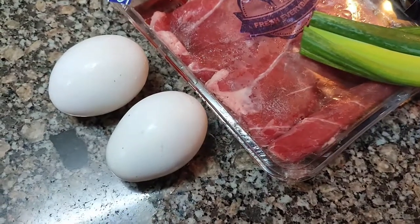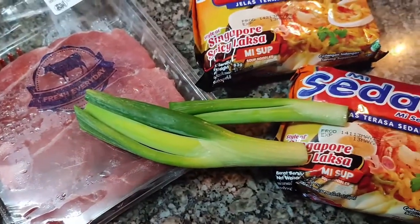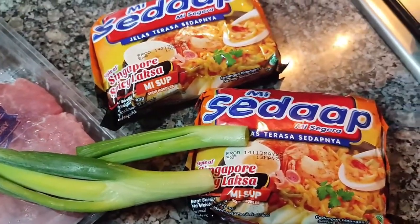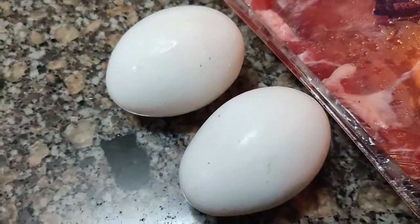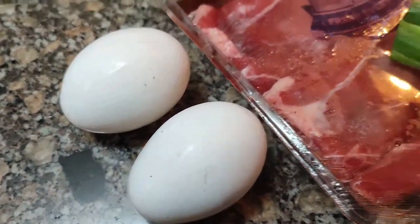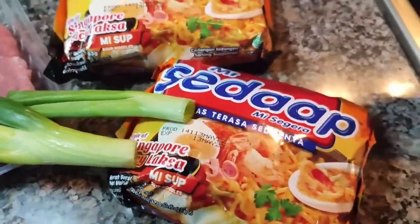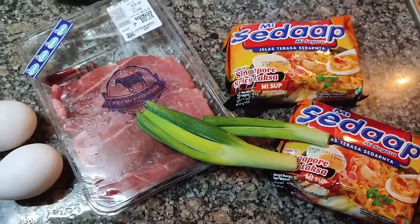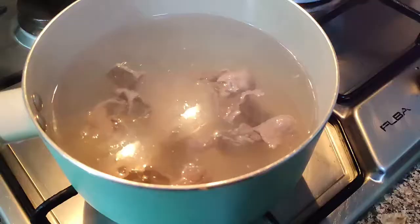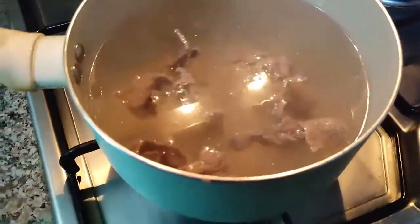I did find some eggs, some spring onion, a little bit of beef, and then the Sedaap Singapore Spicy Laksa Noodle. So I was thinking I could boil the egg, make it into a topping, then add a little bit of spring onion and the beef — just to give it more flavor, a little bit of meat.